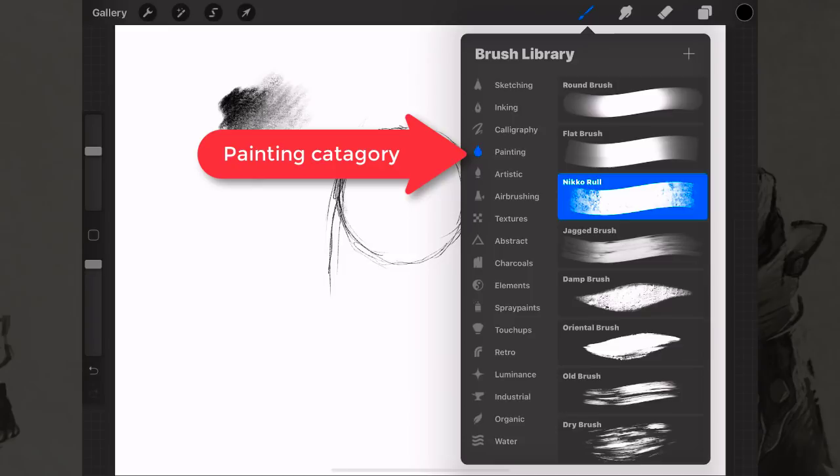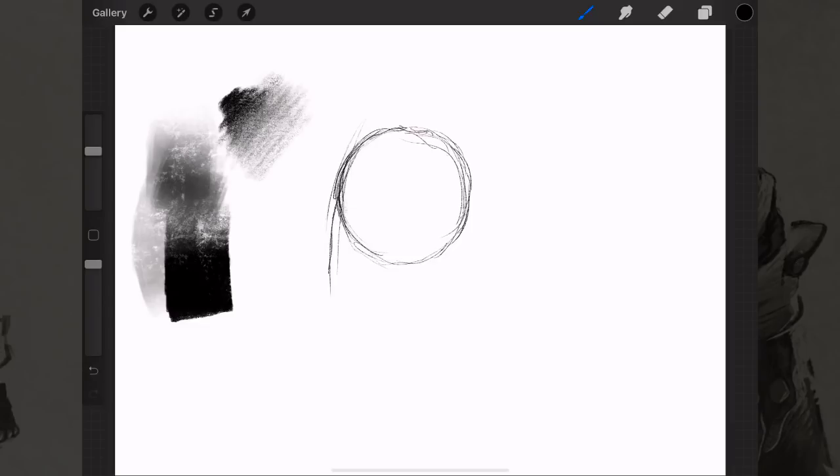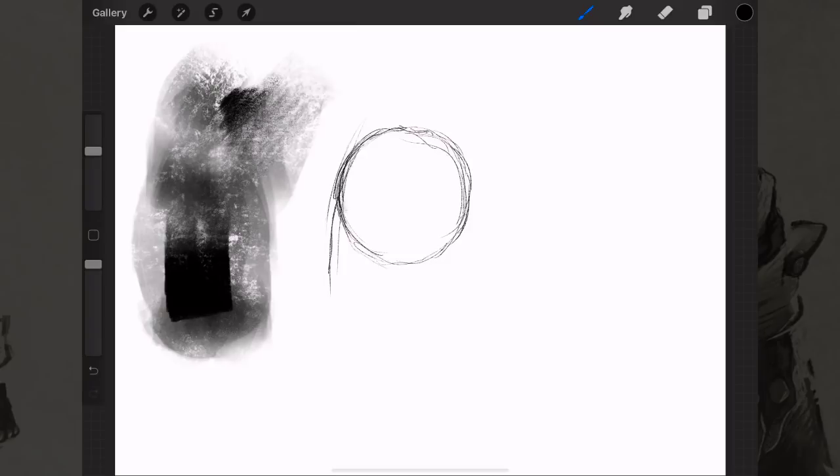Going back to brushes, another one I like is in the painting category. I find the Nikko Rull is a pretty good one — the harder you press the darker it gets, but if you just barely press you get a really neat chalk kind of feel. This is really useful, and if you've seen my recent Procreate drawings you'll recognize some of these textures.